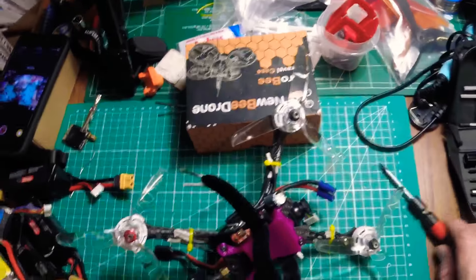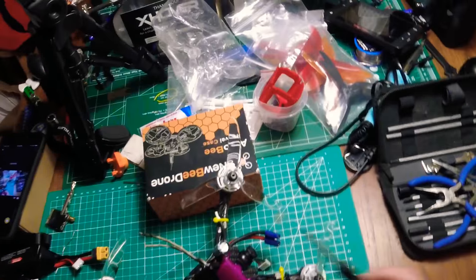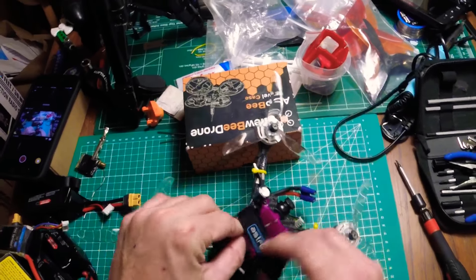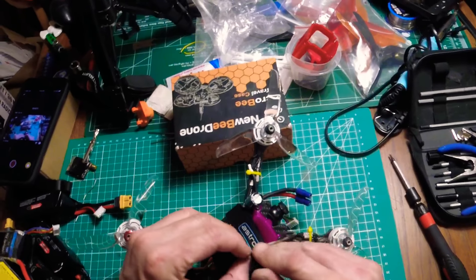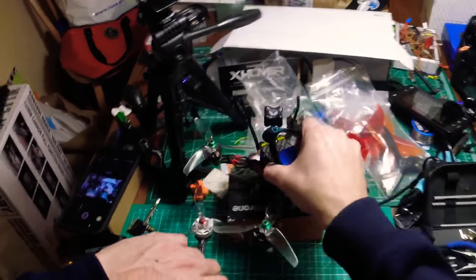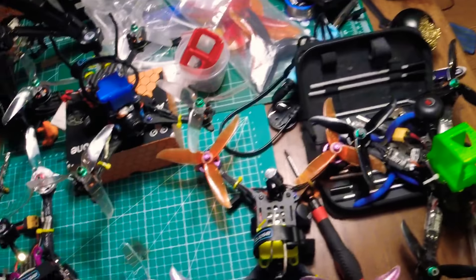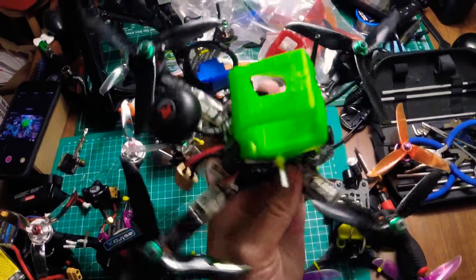Hey guys, thanks for watching Pub and Master FPV. I'm going to do this video about a bunch of stuff, so this is kind of just going to be a big mix. But this is a special time for me because I have all four of my five-inch quads in perfect working order — everything is dialed in, ready to rip. From the Theory XL, my only ready-to-fly quad.